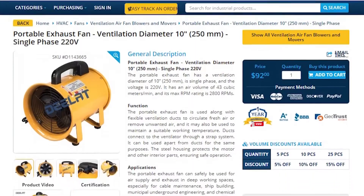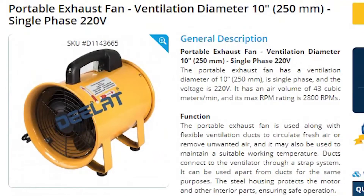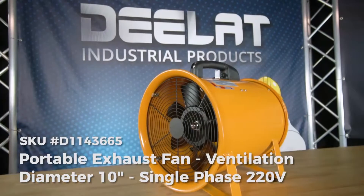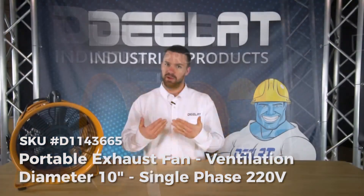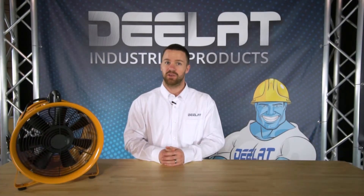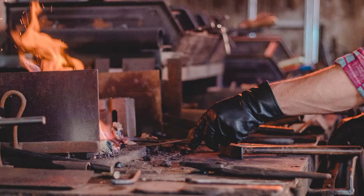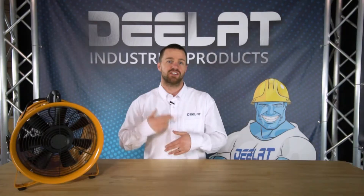Today we're talking about our portable exhaust fan with a 10 inch ventilation diameter. Portable exhaust fans were specifically designed to create airflow in environments by bringing in air or exhausting air depending on your requirements. Typically these fans are used in heating and cooling applications, painting and fumigation applications, greenhouses, or anywhere you need to circulate air.